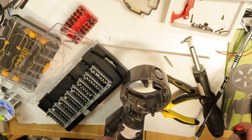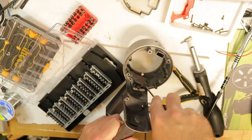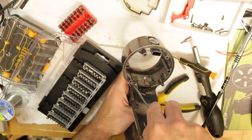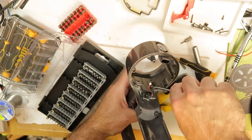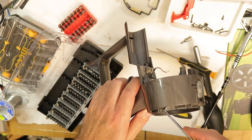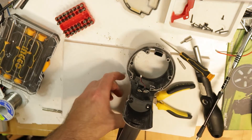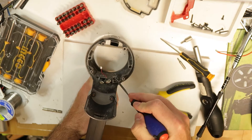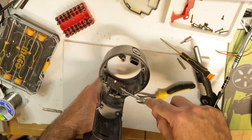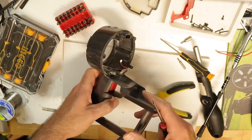Now this plastic should come off. There are two tiny clips here, I can see them, so you need to press them and it will go out. It's a little tricky - I need to be careful not to break the plastic that is catching this part. Okay, now it is out.